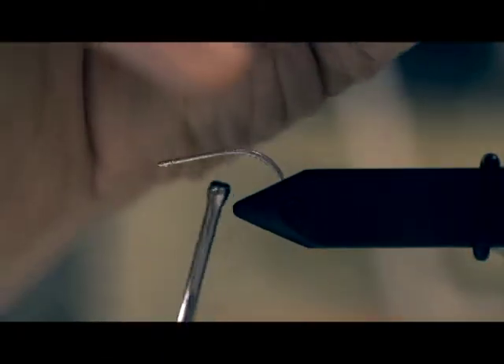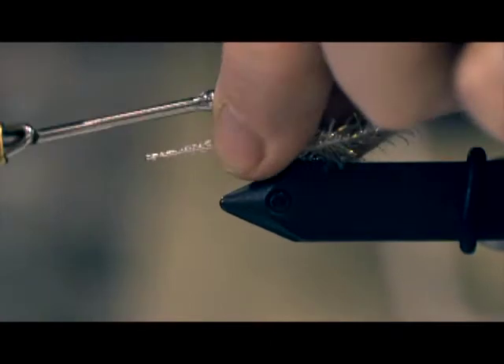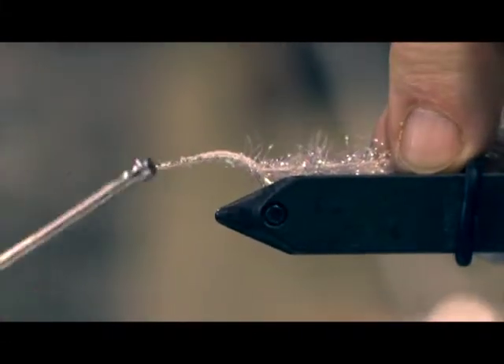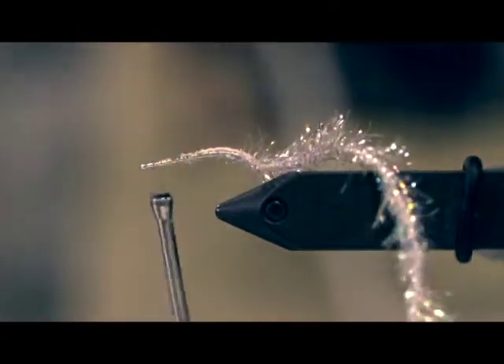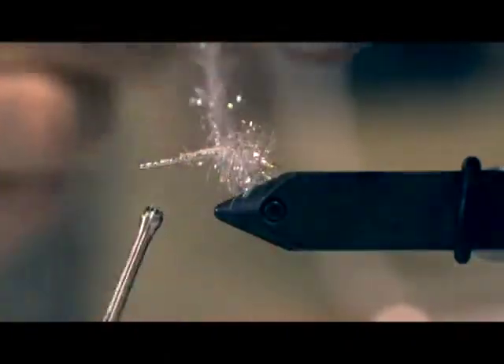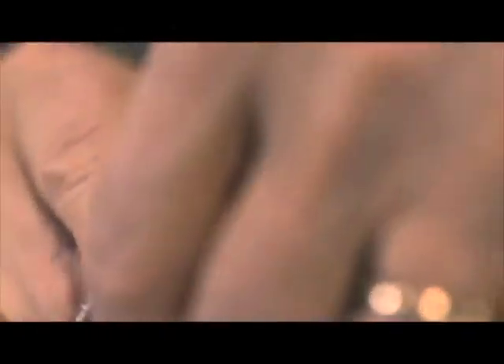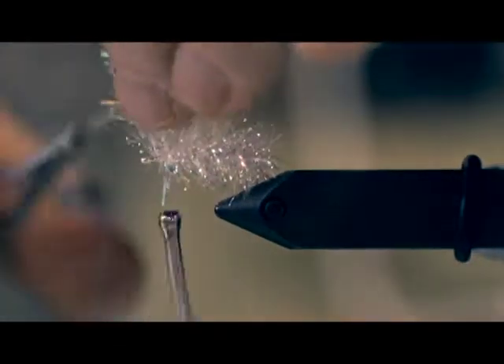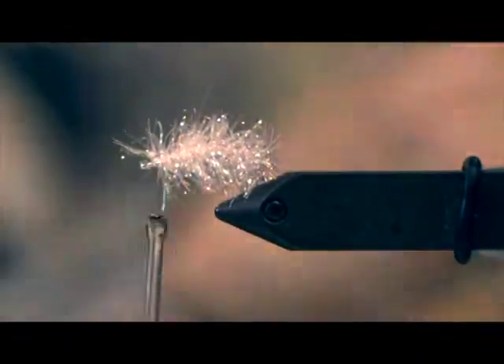The first step is to remove a little bit of the S-tas so that you can tie it in without a bump. Next, wrap the S-tas to the eye of the hook. Then we cut off the excess.